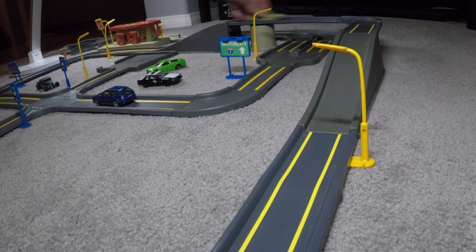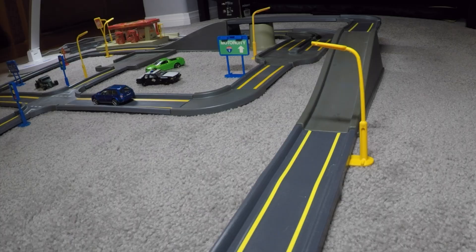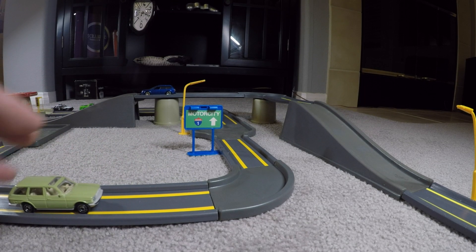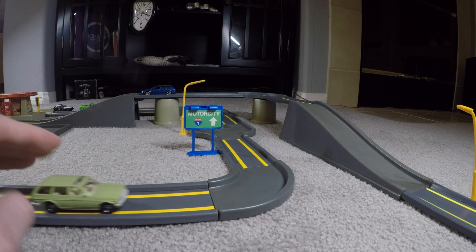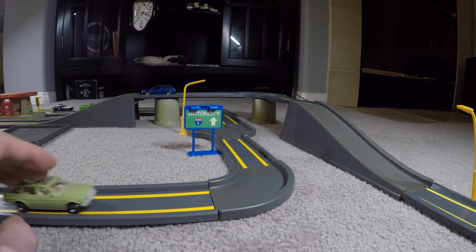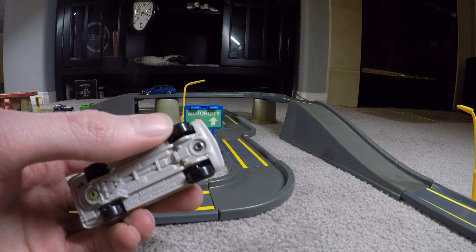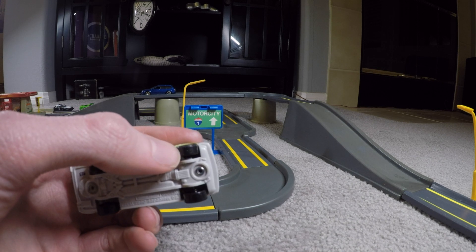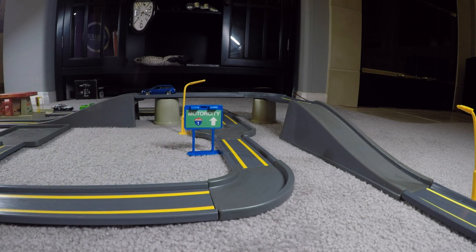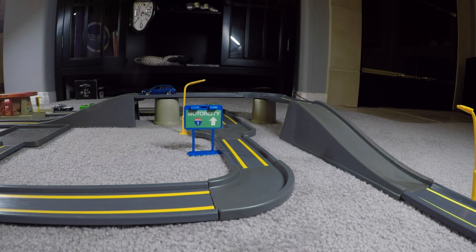The Matchbox cars can gain a lot of speed going down these ramps, so that's a lot of fun. I had forgotten how much of an audible sound the cars have when they roll on the plastic part of this track. I don't know if it's the new Matchbox tires with the little rubber tread on the very edge, but I'm pretty sure you could hear this — it definitely has an audible sound.